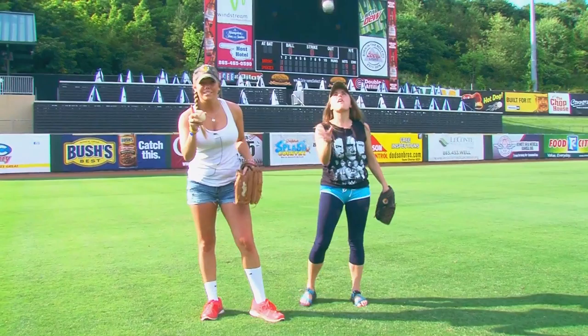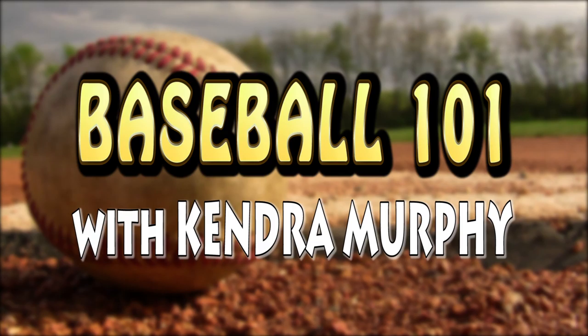Alright fans, Kelly here is new to baseball so we're going to teach her how to play catch. Let's break this down from a fundamental standpoint. Pay attention Kelly!